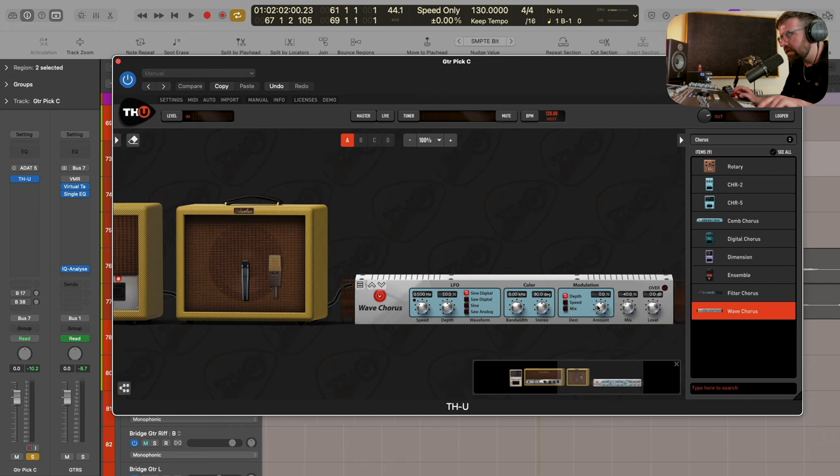I'm going to go for the Wave Chorus because I really like how this sounds. It's really added a width to the track and it immediately feels like it's sitting in a little bit more. If I push that modulation too much it starts to sound a little bit out of tune, so I'm happy where it is. I already feel like that's really good - a good starting point for this particular guitar track. Let's go ahead and take a look at the other two.